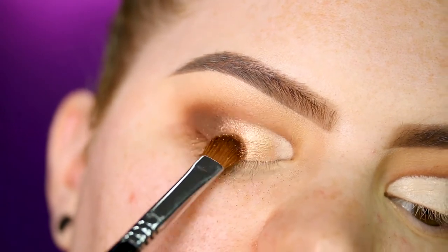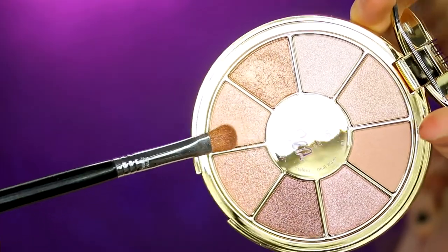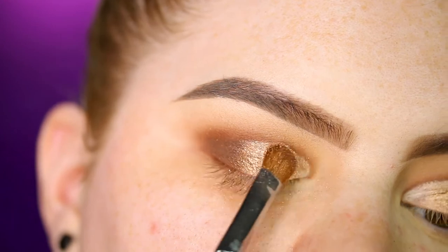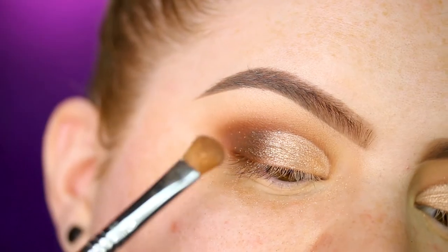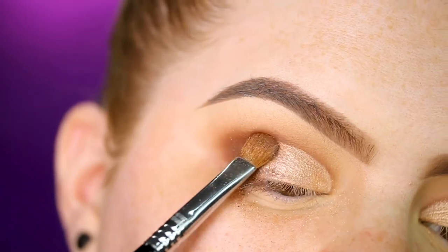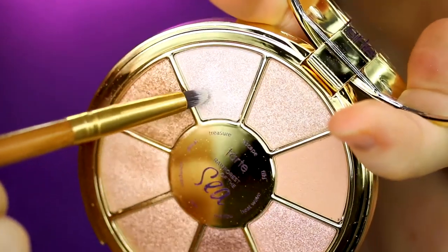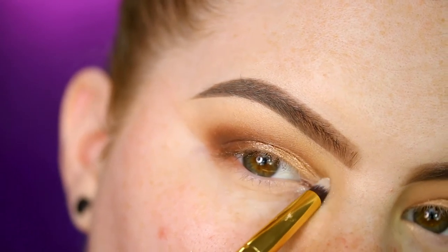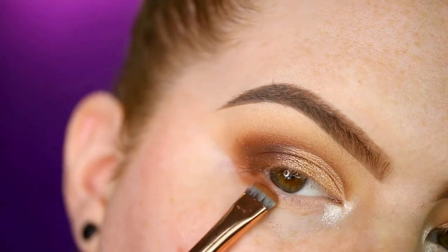I'm applying the shade Jewel only to the center part of the lid. With the same brush I'm taking the shade Compass and applying it to the inner part of the lid. Same brush again with the shade Malibu, applying it to the outer part where the matte and shimmer meet. Then with a teeny tiny brush, taking the shade Treasure and applying it to the inner corner, and finishing with shade Amber on the lower lash line.